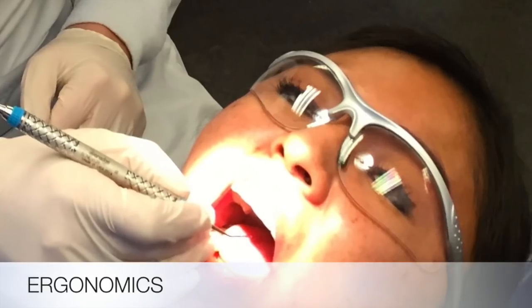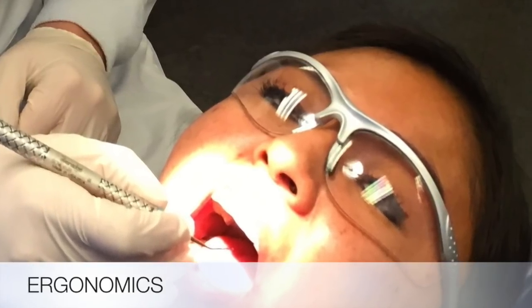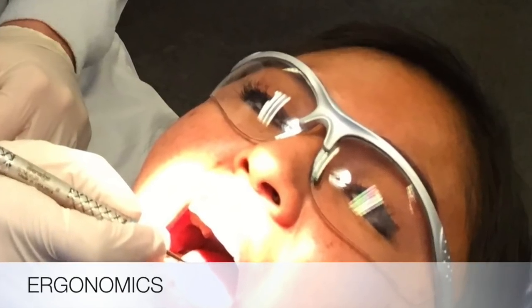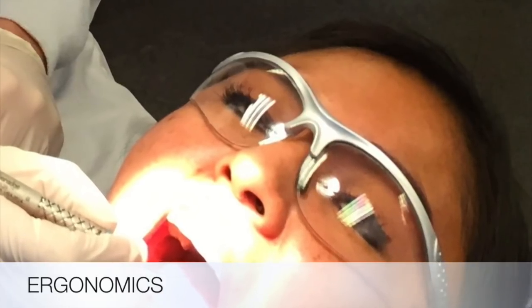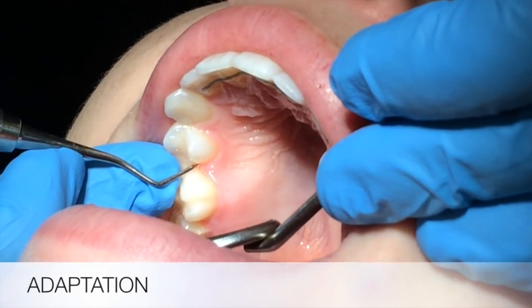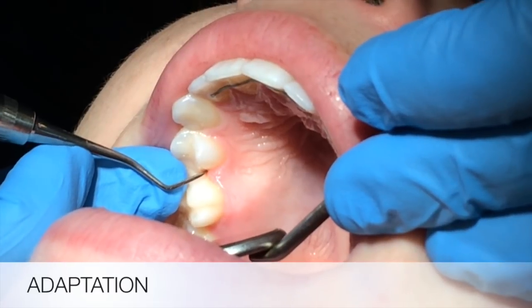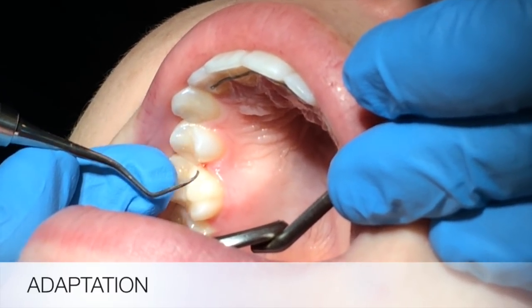E is for ergonomics. Make sure you are not leaning to one side in your chair, that you are sitting up straight, that your wrist is neutral, and that you're not making chicken wings with your elbow. A is for adaptation. If your patient complains of you hurting them, it is most likely that the toe third of your instrument is not adapted to the tooth.